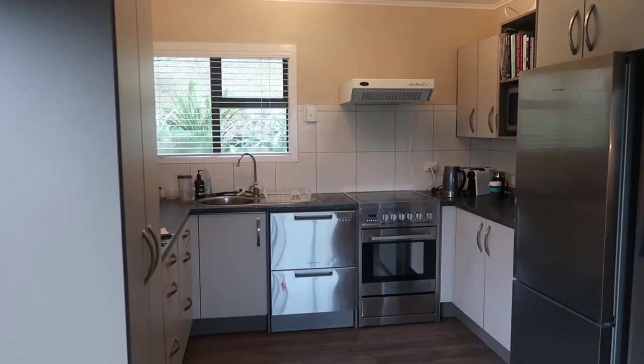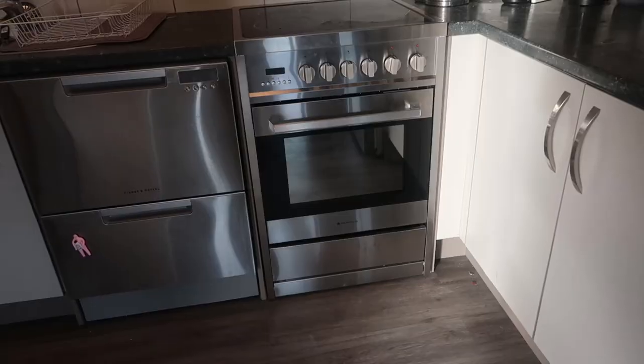Quick tip for any of you DIYers out there as well. How nice does that new oven look next to our stainless steel dishwasher and also our stainless steel fridge — I think it just adds so much more to the kitchen. The next thing we are going to do is replace this range hood right here because it's also kind of broken and I want to get a stainless steel one to match the rest of the appliances.